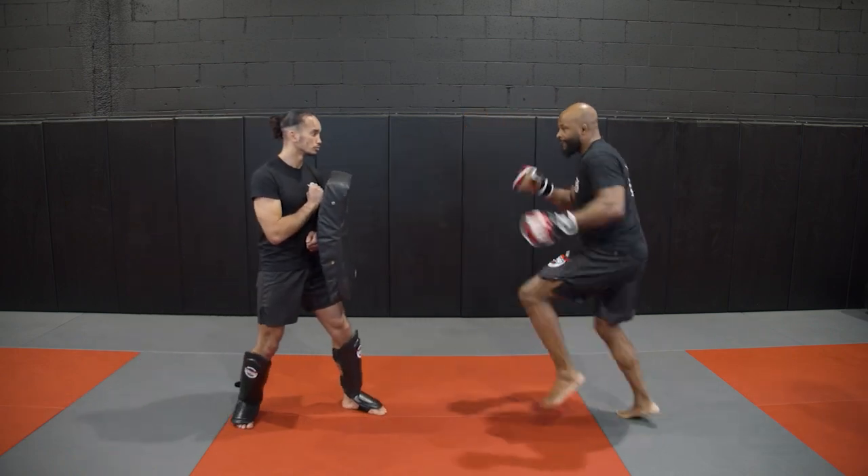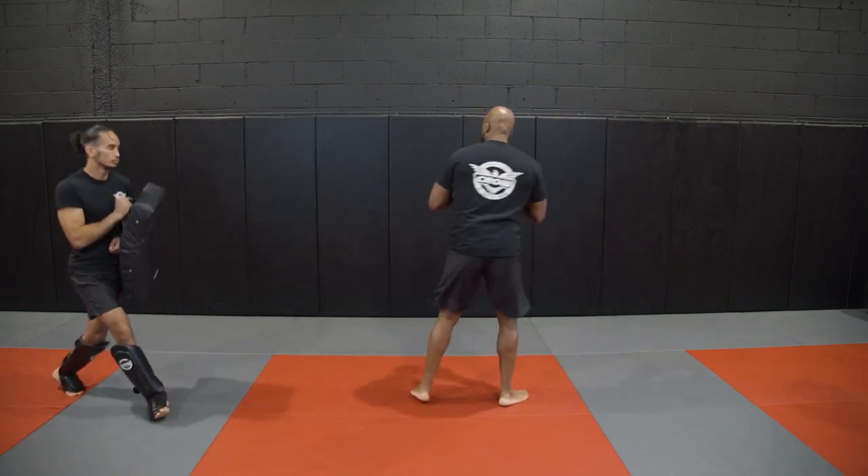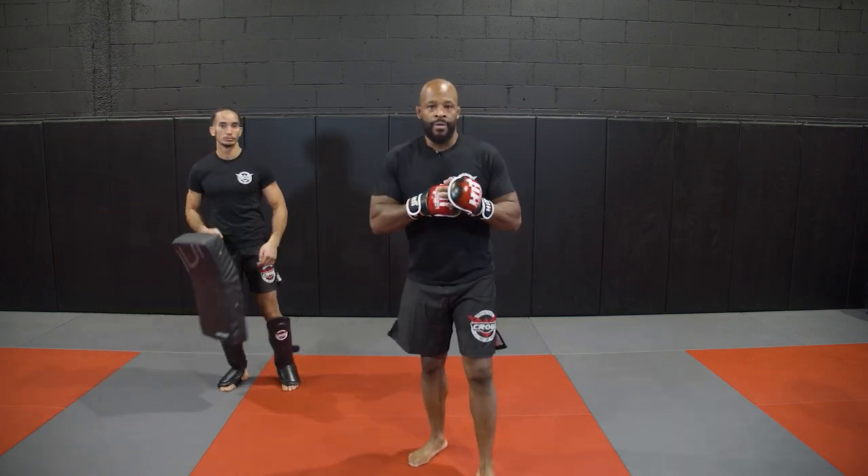One more time. Lead roundhouse kick to spinning back kick.